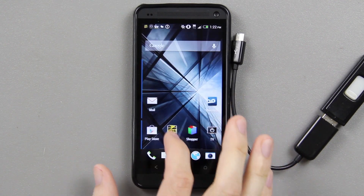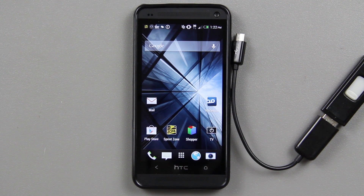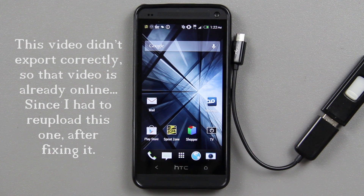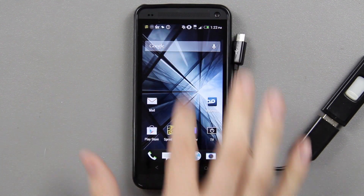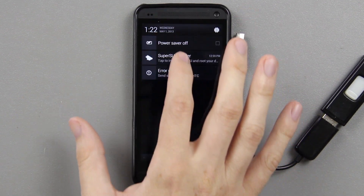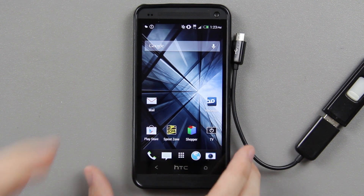I just got my black HTC One a couple days ago. My full review is currently exporting but it's going to take another two hours and then three hours to upload the 12-minute video. So instead of signing into all my Google accounts and resetting the phone up all over again, I decided to just install a ROM from Viperboy, which gets rid of a lot of the stuff I don't like. He's been making ROMs for a long time, so it's super simple.